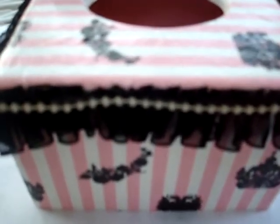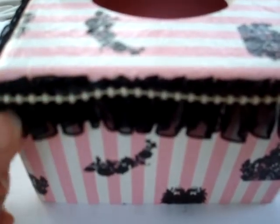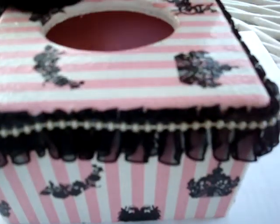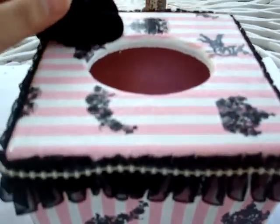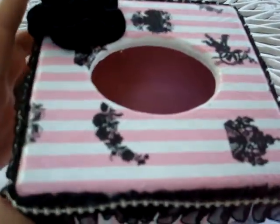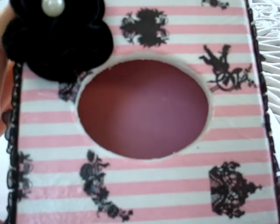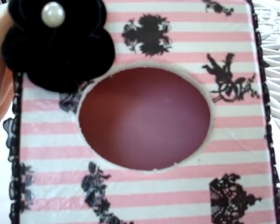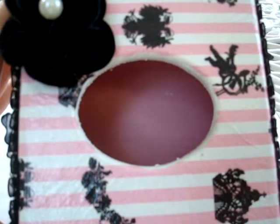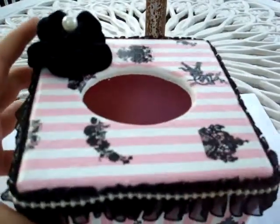All I do is just put some lace and pearl on the corner of the tissue box, and also a flower here with pearl. Because the paper looks nice already, so I don't want to do anything much. All I do is just paint this box in white color and decoupage it with this napkin.